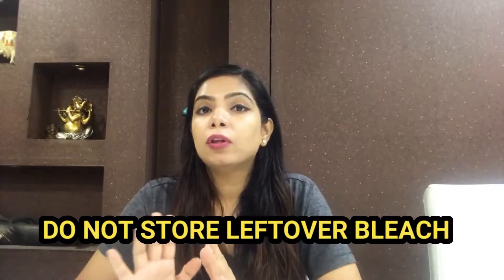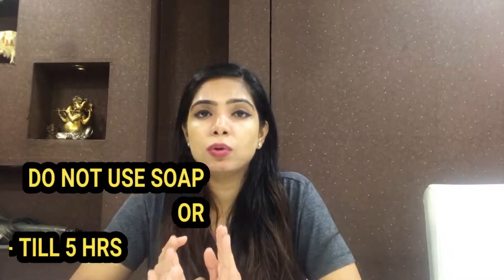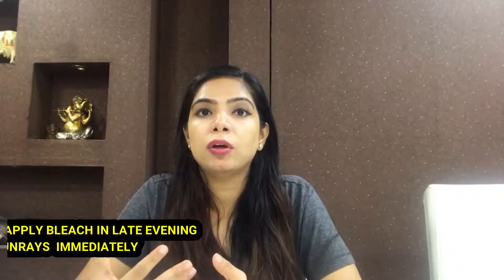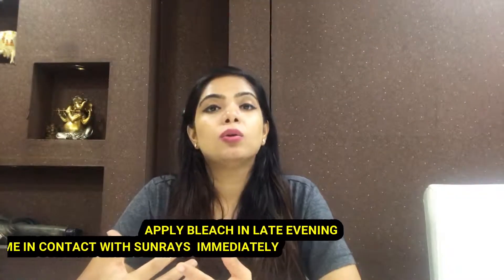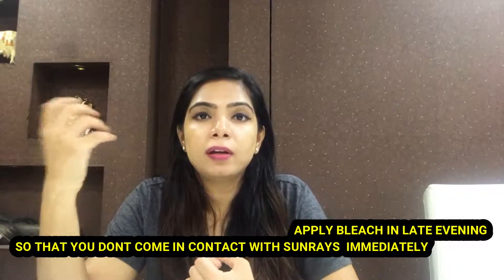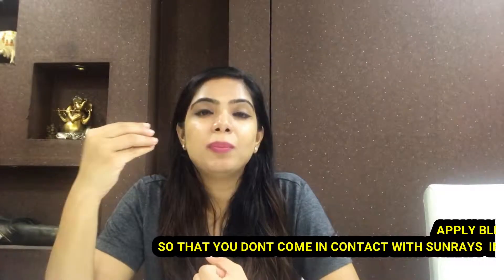Third, do not store the mixed bleach. After applying, rinse with cold water — do not use face wash or soap immediately after. It is better not to bleach at night. It is better to bleach during daylight. Avoid going directly into sunlight right after bleaching, as that can cause irritation and redness.